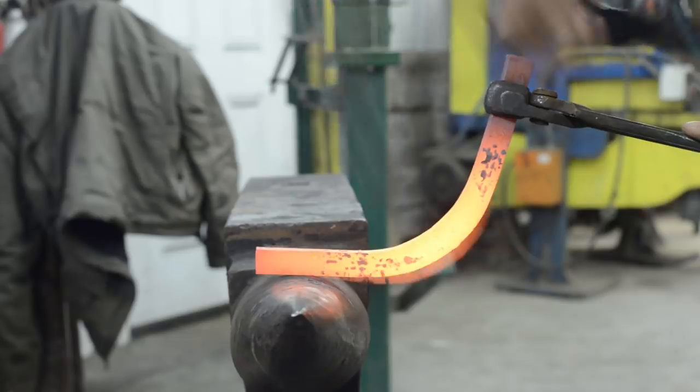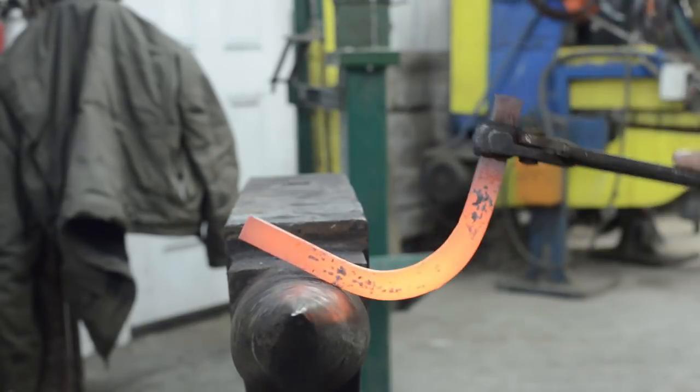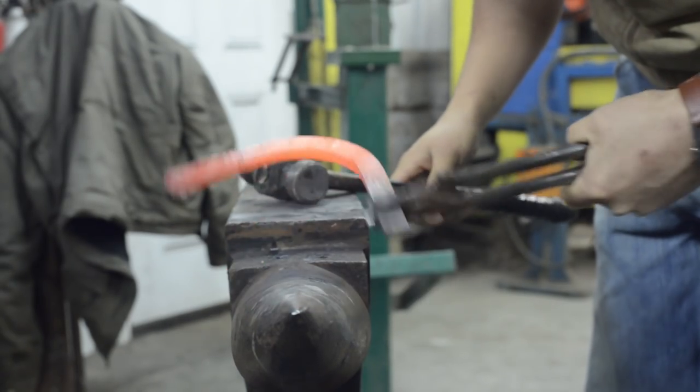That toe bend is coming just a little bit off center towards me, so I'm just going to hit down more than I hit back this time. Whenever I look at it there, it's coming a little bit to the outside. I'm just going to hammer back and not down, and that allows me to keep that toe bend in center.